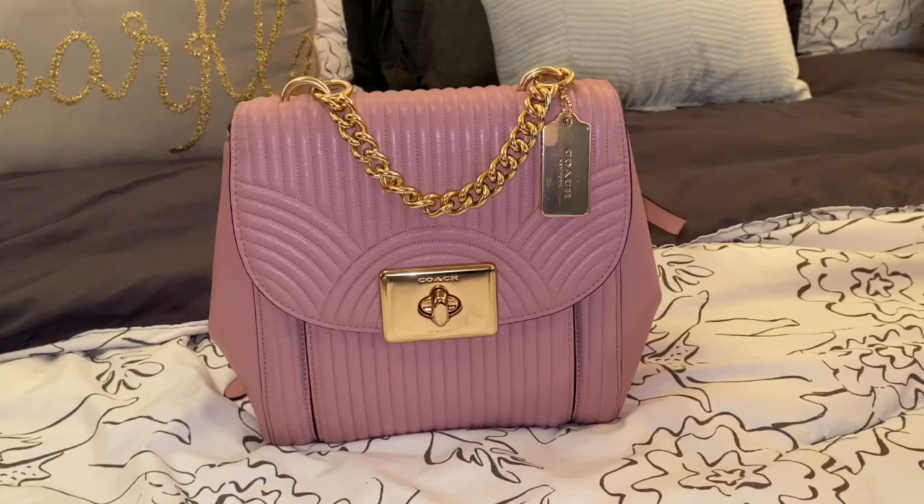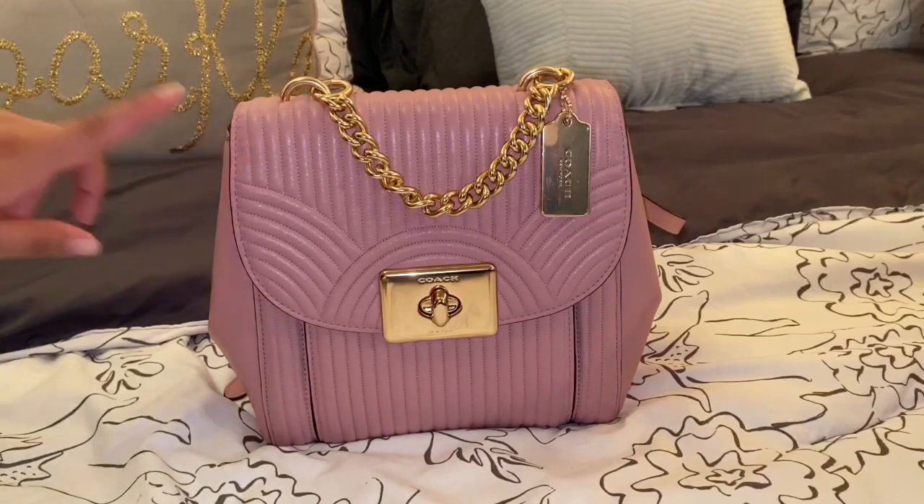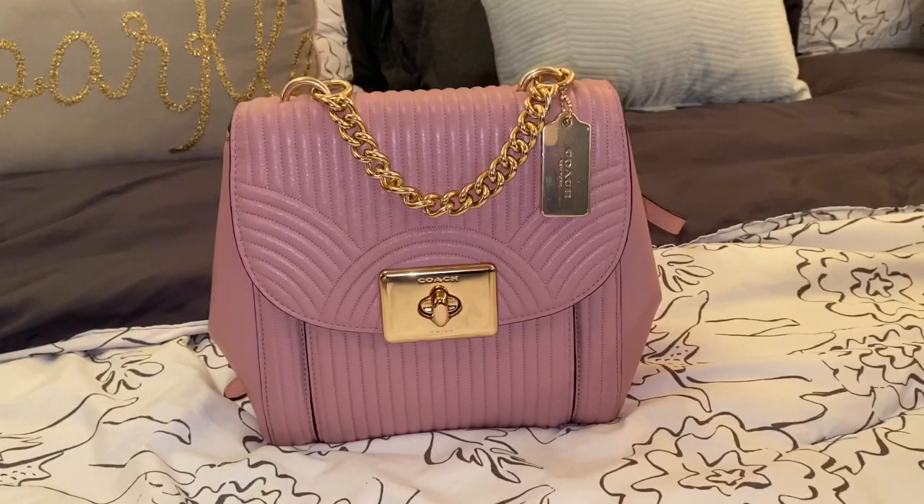I use it every now and then. I don't really use it as much just because it is quilted and it's a very light color and I just don't want to ruin it. One thing that I really liked is that it's not too soft as the quilted part — it's not as soft as the Michael Kors Whitney Quilted Backpack. That backpack was very delicate, you had to be very careful when using it, especially in rainy weather. Anytime it would get wet, I would get watermarks on it. So since having this bag, I haven't had any issues.